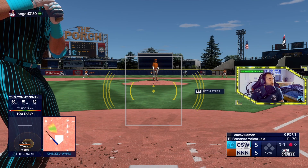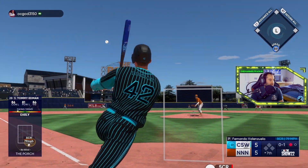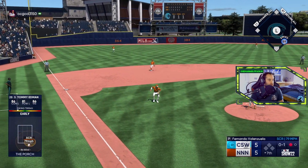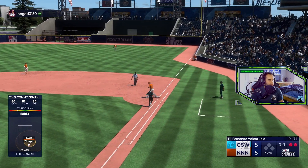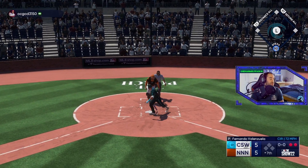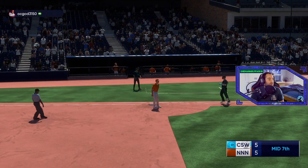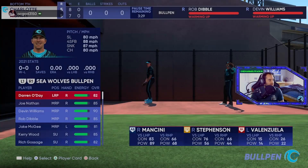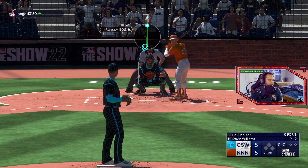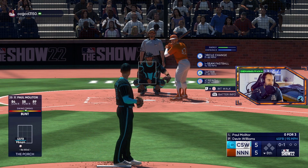Right there the bat literally didn't come off the shoulder but somehow that's a swing. Not a good pitch or a good swing. It's not a swing dude — he did not go. I don't understand these check swing functions in this game. The right hander gets back to work — big swing and a miss.